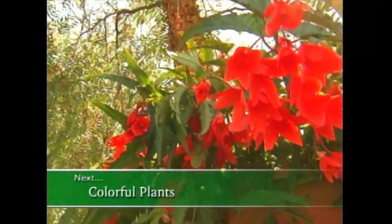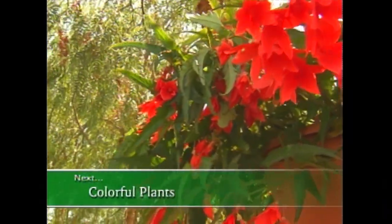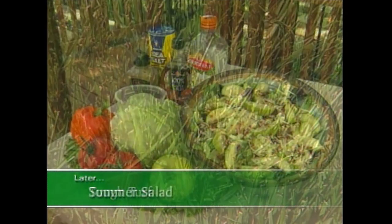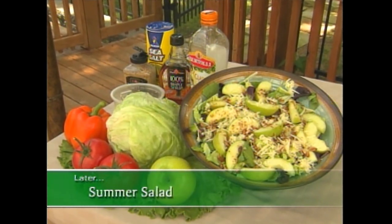We'll learn a little bit more about some of these beautiful plants that are a wonderful addition to the garden. And a little later, tough turf, and a delicious recipe from the garden. See you after the break.